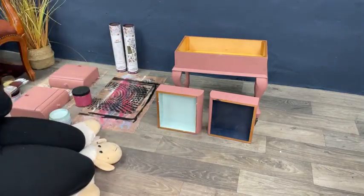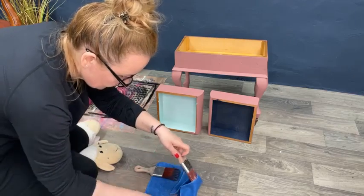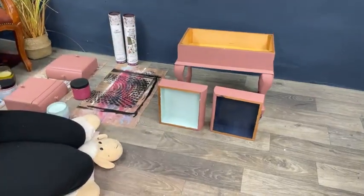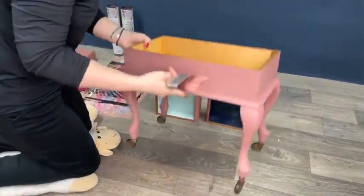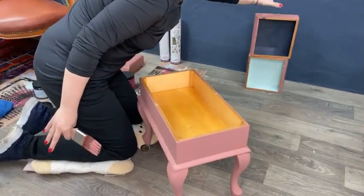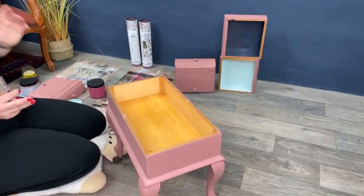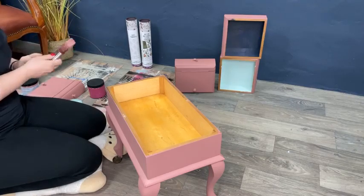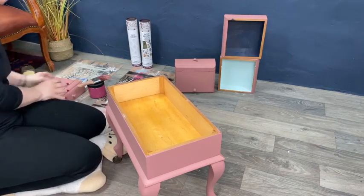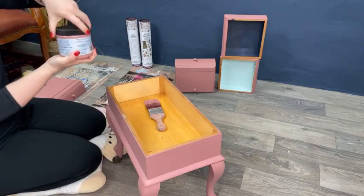Putting the brushes aside and keeping them covered, now we go for coat number two on the main body. Guys, please help me decide which color I should go for inside. I think I'll put Crazy Plum aside — I really want to use only the Silk line because I am falling in love with it. I think it just became my favorite paint.